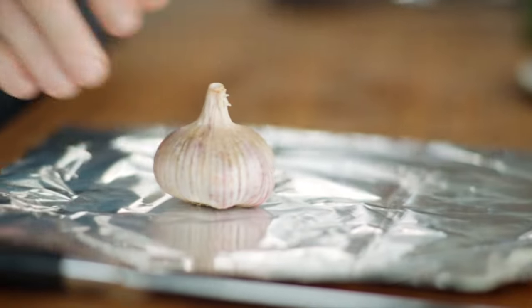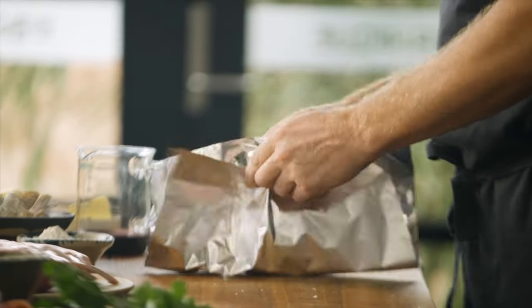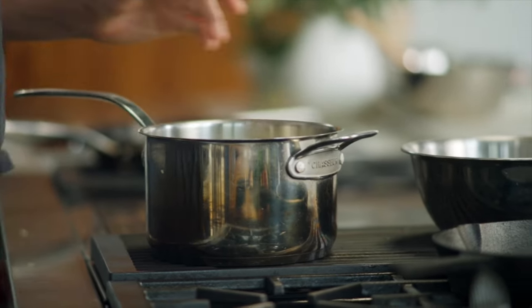First, we're going to make some garlic mash. Take a head of garlic, a touch of olive oil on some foil, a pinch of sea salt and chuck it in the oven. We'll give that 40 minutes at 200 degrees. We want the natural sweetness and sugars to caramelise and concentrate. I'm going to use that to flavour the most amazing mashed potato.